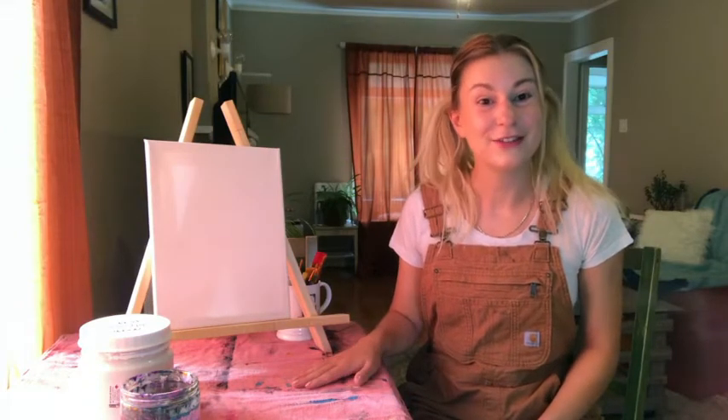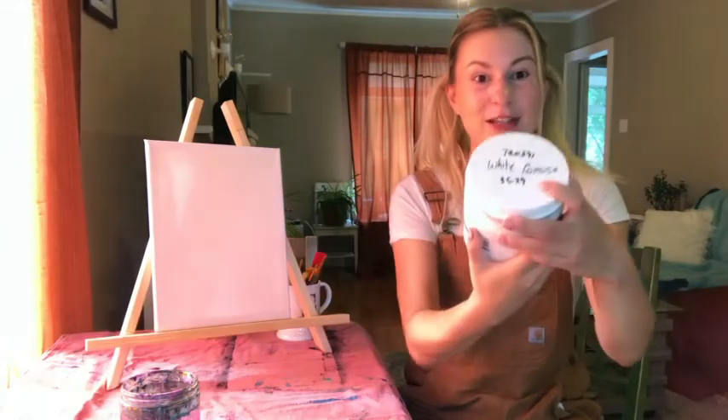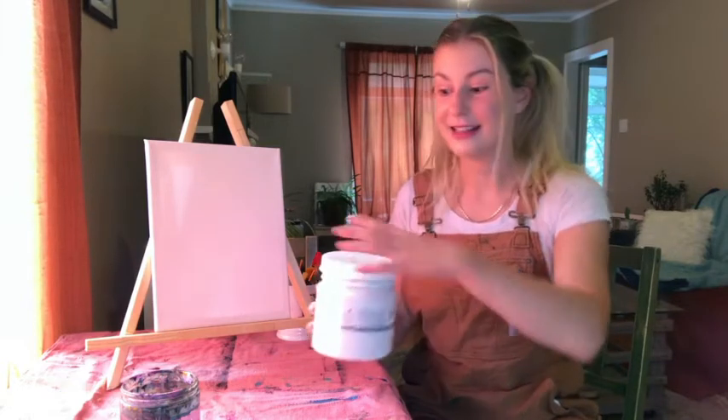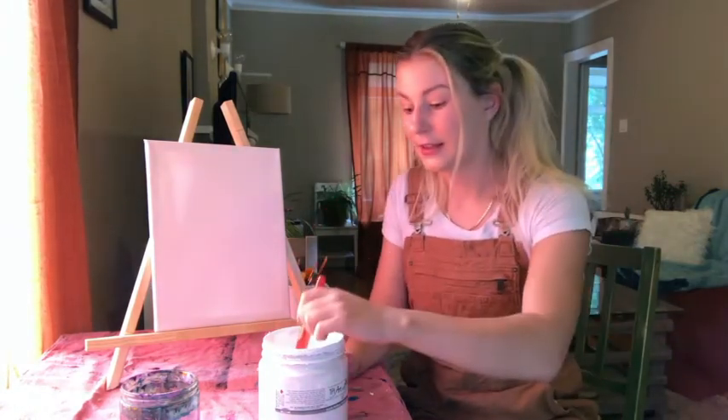Today we are going to paint on canvas. You could definitely do this on wood or a different surface — just be mindful of surface preparation. Because we're using canvas, our surface preparation will be gesso. We're gonna paint white gesso all over the whole canvas to prepare it for acrylic paint. Sometimes I like to do this step the day before I want to paint so you don't have to wait for it to dry.